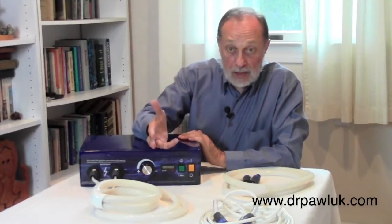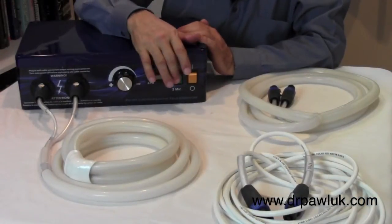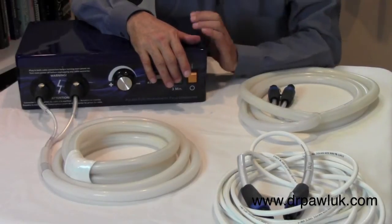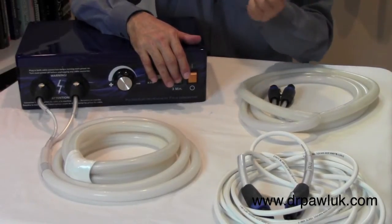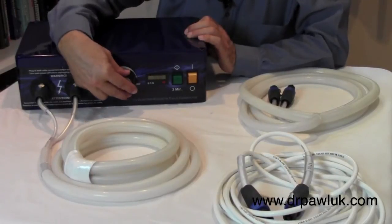The control unit is basically fairly simple to operate. This is the power switch, this is the on-off switch or the stop-start switch. This is a counter, and then this is the intensity controller.